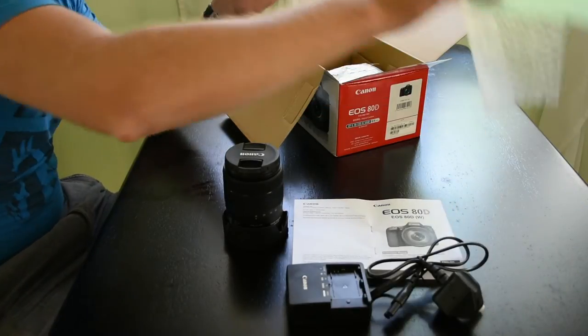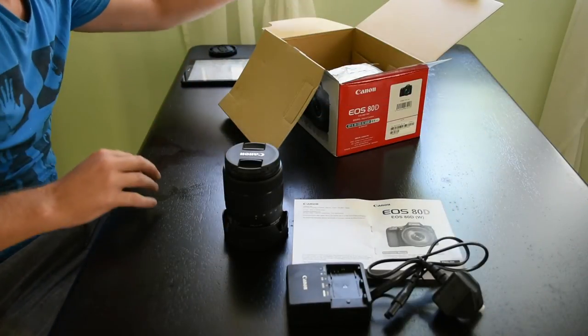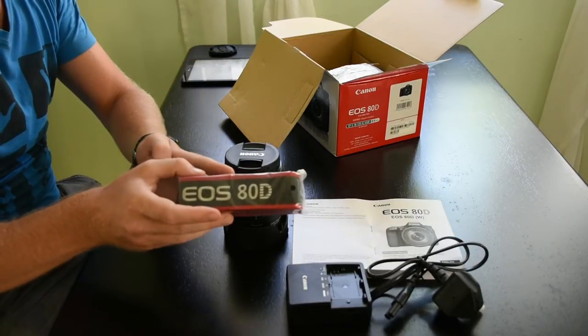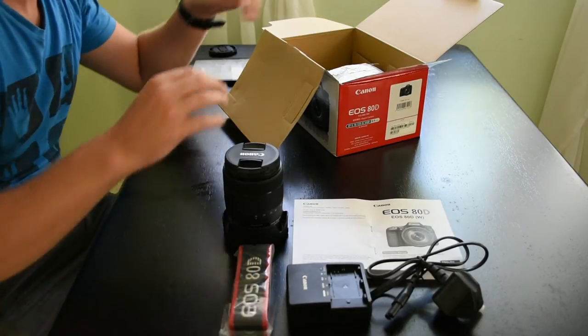This is the new LPE6N battery which has a longer life than the old LPE6. Here's the strap.